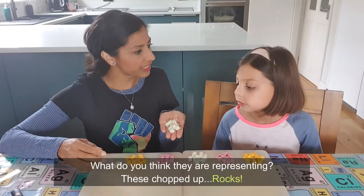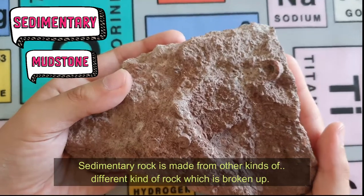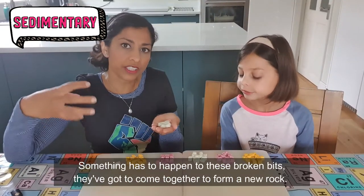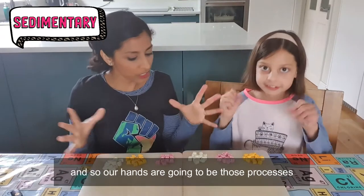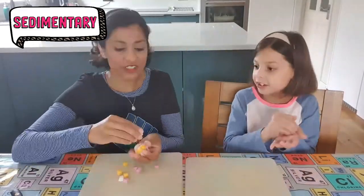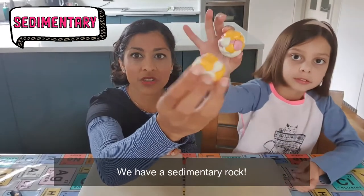What do you think these rocks are representing? That's right — we talked about sedimentary rocks last time. Can you remind us? Sedimentary rock is made from other kinds of different rock which is broken up. Something has to happen to these broken bits — they've got to come together to form a new rock. So our hands are going to be those processes which compress these broken bits of rock into a new rock. Shall we hold our first rock type up? We have a sedimentary rock.